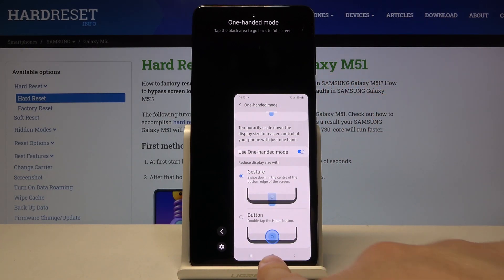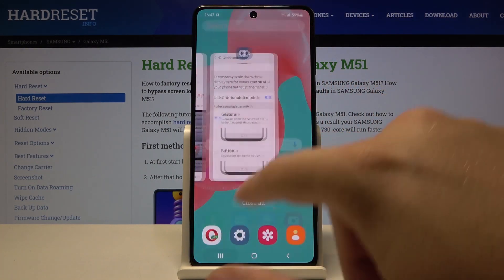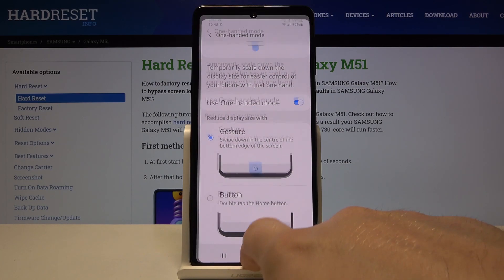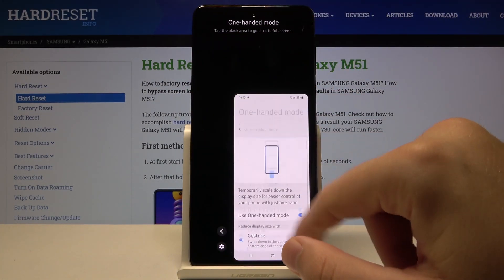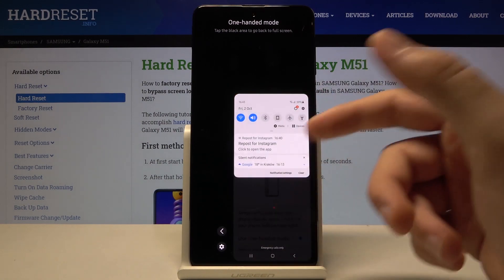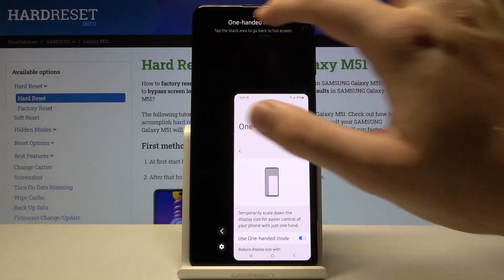Let me show you — just lightly press on the home button and swipe down like that. Right now we are in one-handed mode. You can simply work on this app on this smartphone with one hand, and can easily reach even the notification bar.